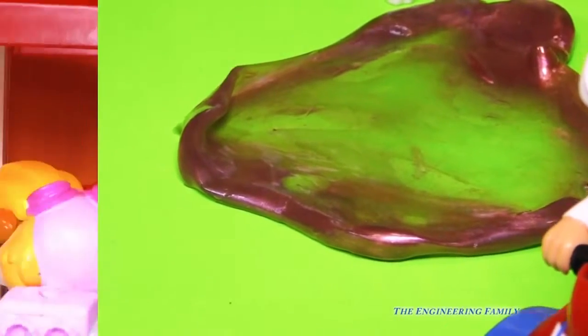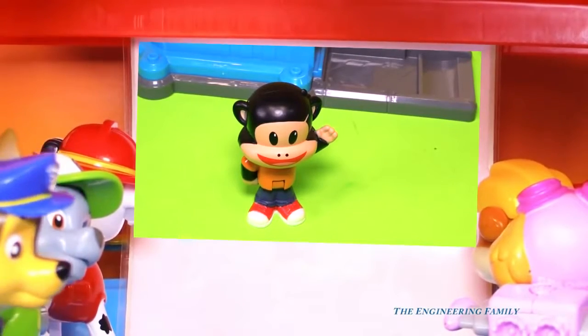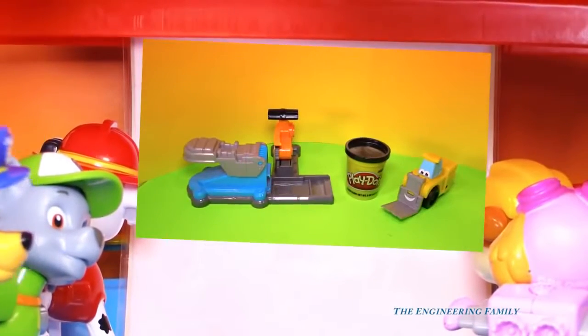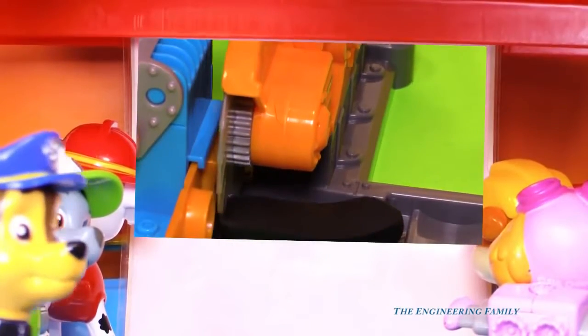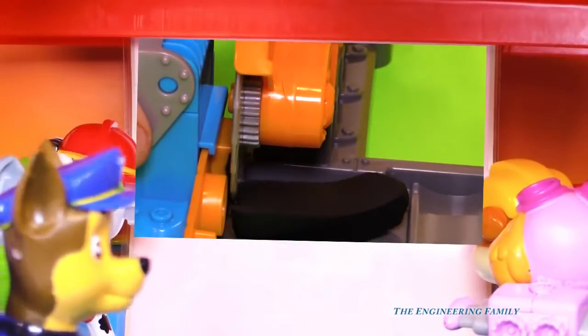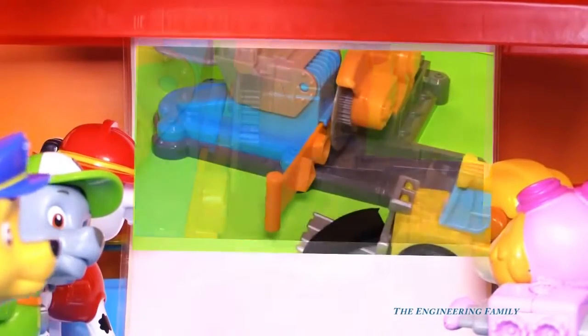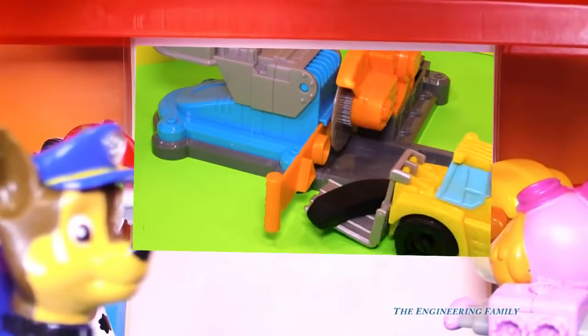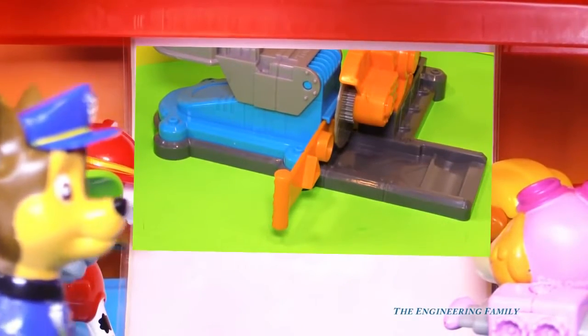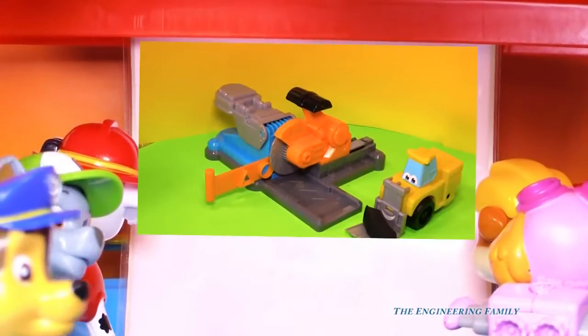Let's go to the TV. Look, Paw Patrol, it's our friend Julius Jr. He needs us to help him with some Play-Doh to make a Play-Doh house. We're gonna have to cut Play-Doh logs and do lots and lots of work. Rocky, I think you're gonna be really, really helpful on this mission. Okay, Paw Patrol, let's go help Julius Jr. make his house. Because no monkey's too big and no pup is too small.